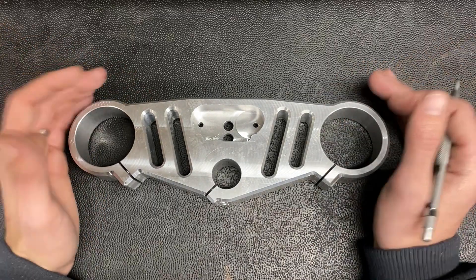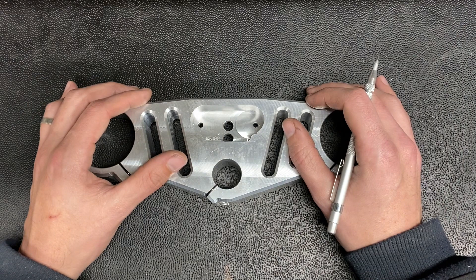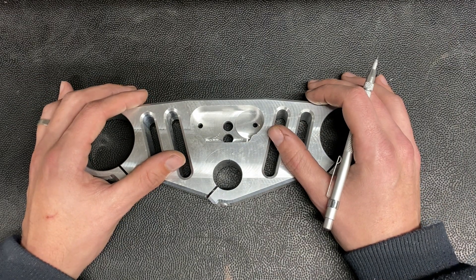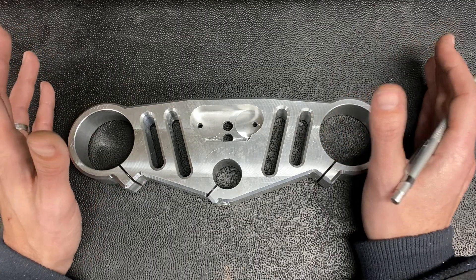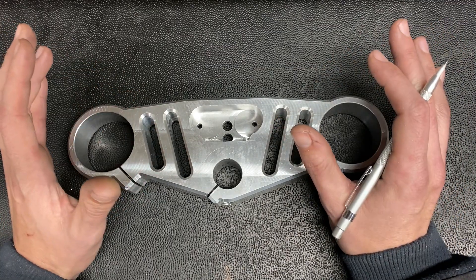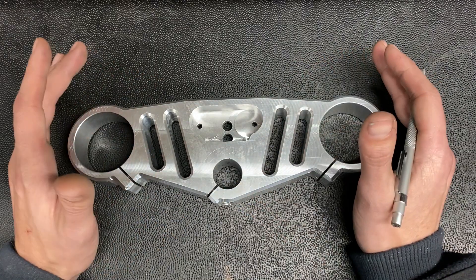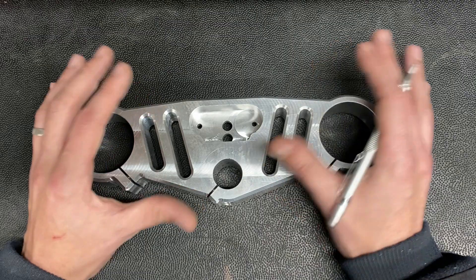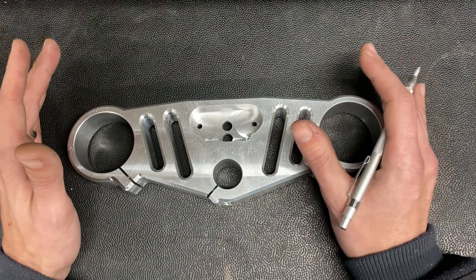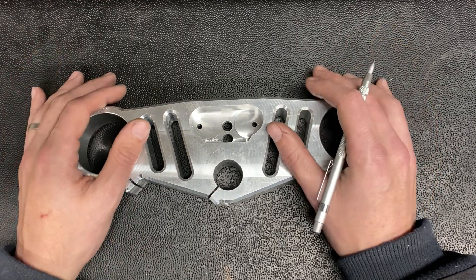So what did we screw up on this part? I'll never claim to be a machinist. I don't have any professional training in machining. However, every time I touch the lathe and the mill, I learn something new, and it's very satisfying, but my parts are never going to be perfect. I'm always going to screw stuff up, and honestly I'm fine with that because what I learn along the way is truly valuable, and it gets a little better every time.